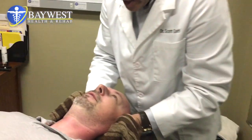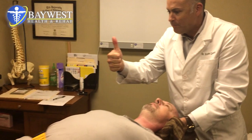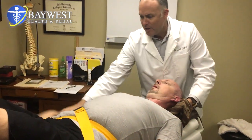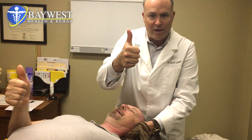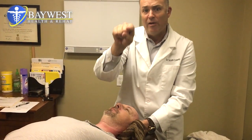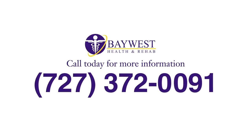How was that? Shocking, huh? Open it up. Give me a thumbs up, Darius. There it is — another thumbs up. Another successful Manipuflex in the books. Subscribe, watch my videos. Baywest, Dr. Plante, I'm out.